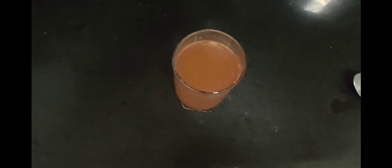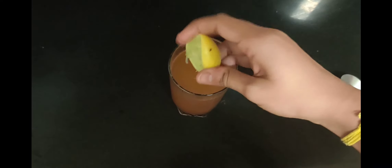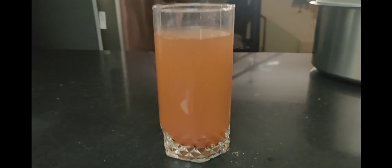The next step is adding lemon. I've taken half a lemon — add the lemon juice to the water and stir it well. You can even add honey, which is also very good for this drink, but it's optional. The drink is now pretty much ready.